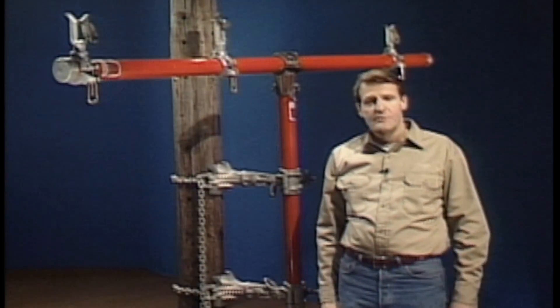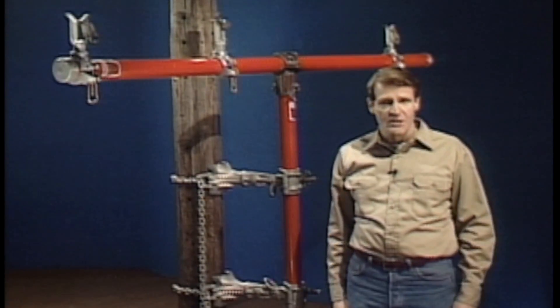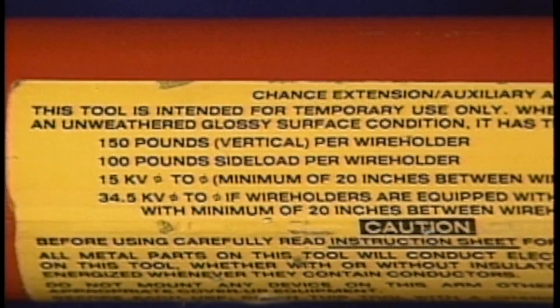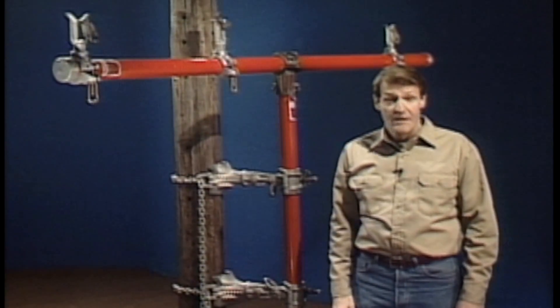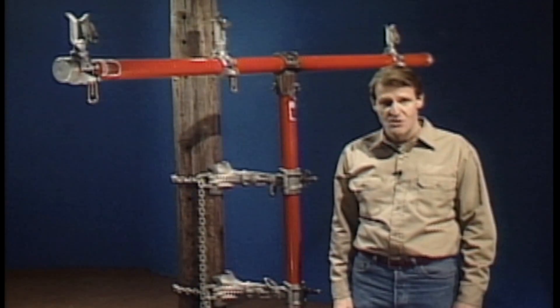The weight of the conductor to be lifted can vary from job to job depending on the size of the conductor and the span length. Auxiliary cross arms are designed to operate within specific weight and voltage limits. These weight and voltage ratings are usually displayed on the mast or the cross arm itself. It's important not to exceed any of these limits. If there is ever any question about these limits, consult your supervisor about your company procedures.